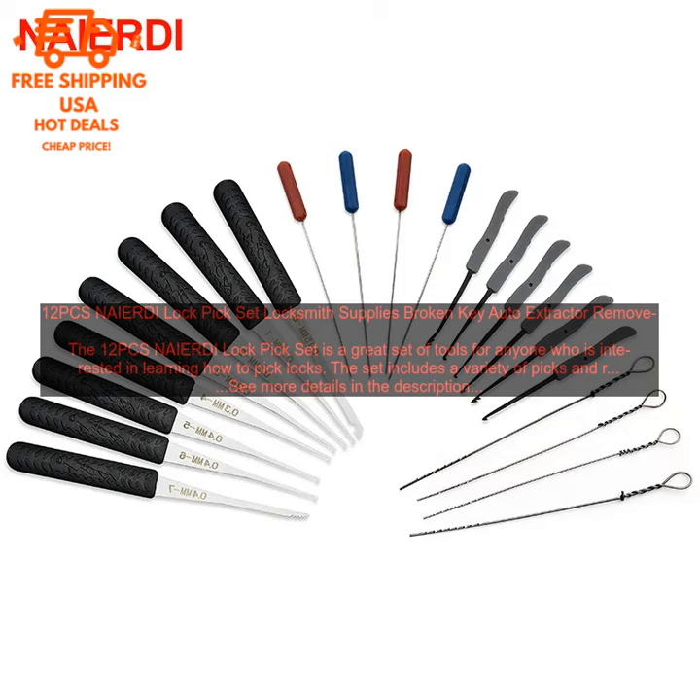The picks are made of high-quality stainless steel and are very durable. The set also comes with a handy carrying case, making it easy to take with you wherever you go. I have been using this set for a few weeks now and I have been very impressed with the quality of the tools.